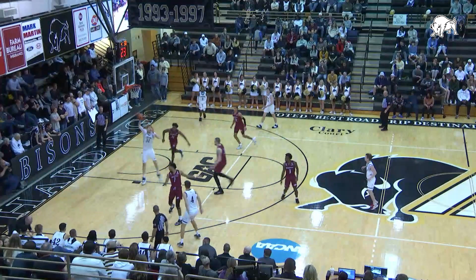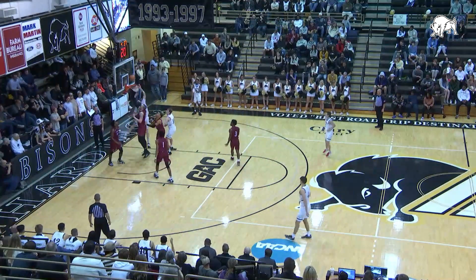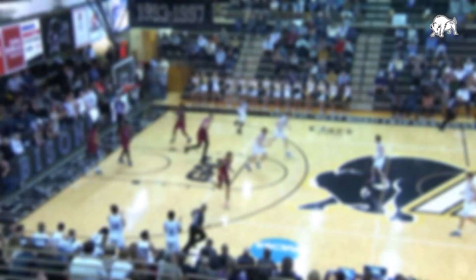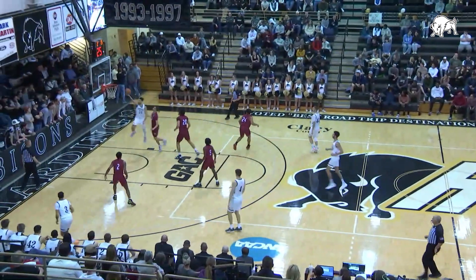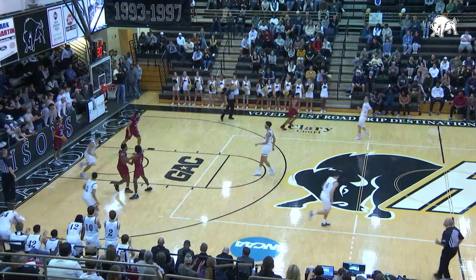And now the front court, down to the left baseline. Here's Curry, reverse shot, good. Curry. Bison's front court, Santiago right wing. Ramiro drives, Ramiro to the glass, lays it in. Santiago has six.